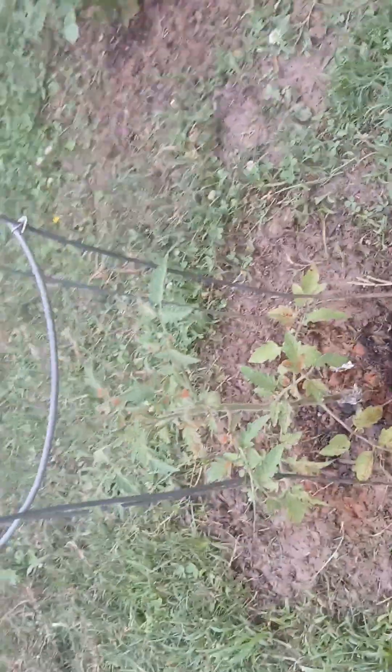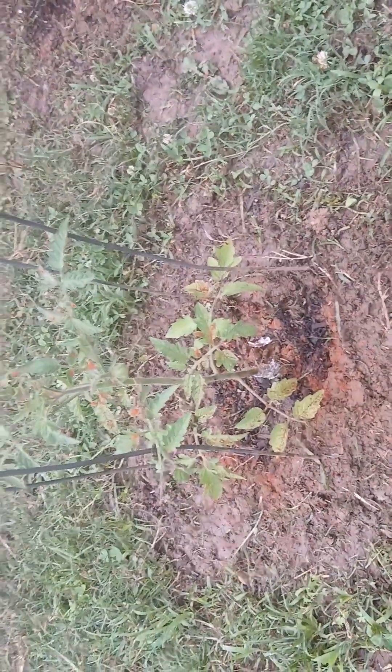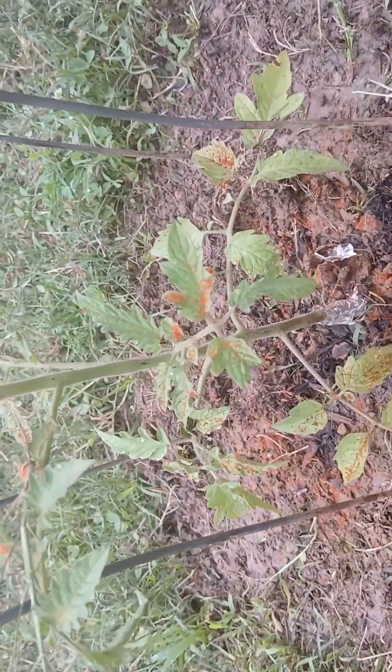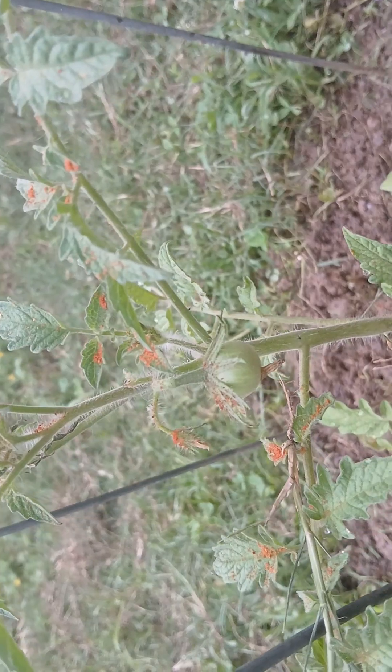I sprinkled cayenne pepper on everybody — here's some on the tomato plant as well. And it looks like I'm starting to get tomatoes. Awesome.